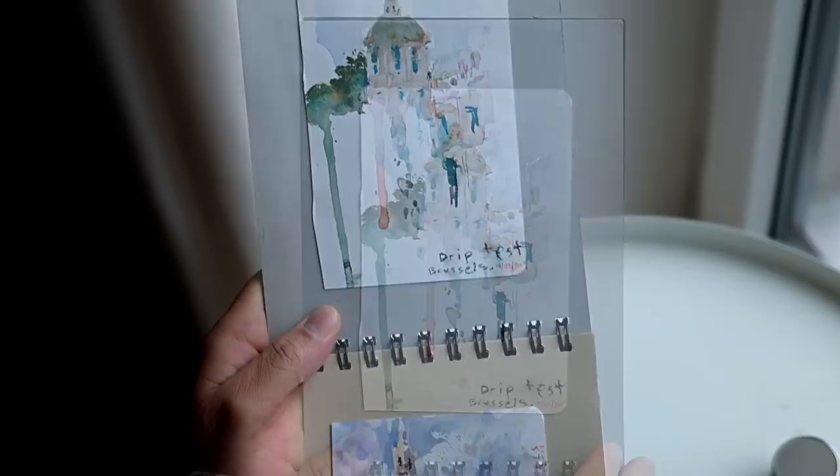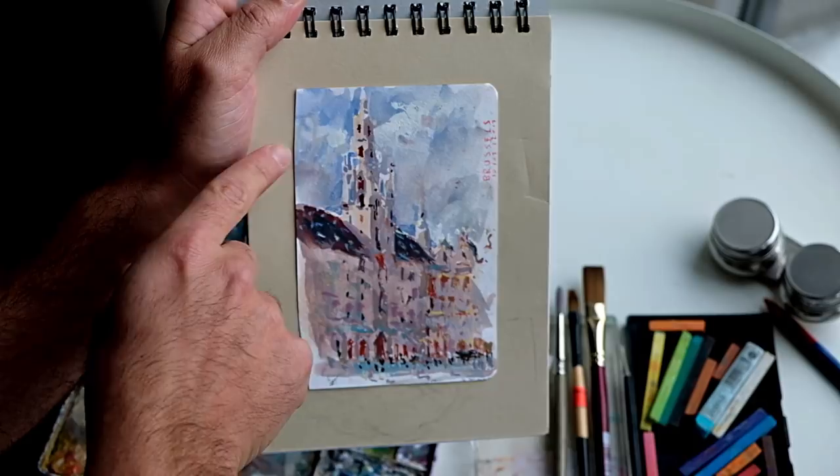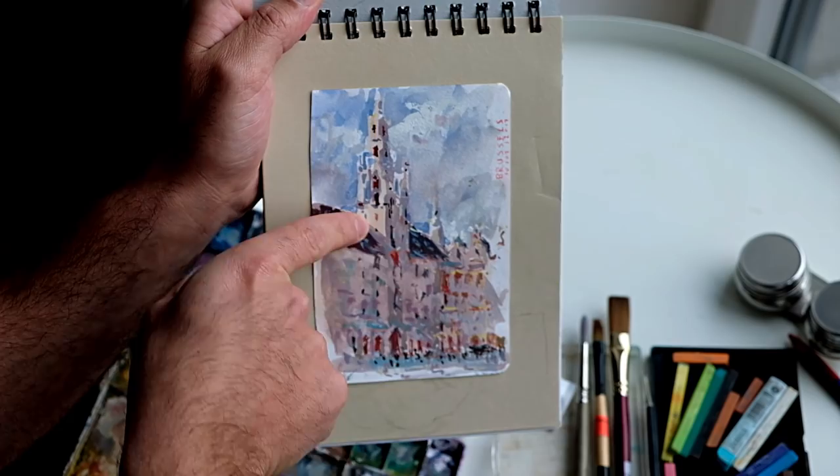This painting is from Brussels. It's simply about sunlight streaming in on a very cloudy day. You can see I'm messily indicating some clouds up here — those clouds are coming in and out. When the sun appeared behind the clouds, it caused this nice light shape on the building and a shadow in the square. That's what this sketch is about: that simple relationship between light and shadow.